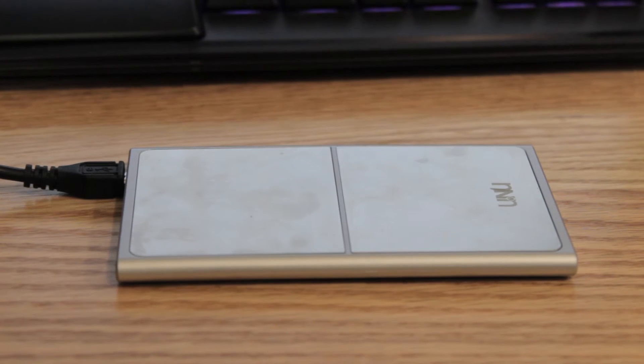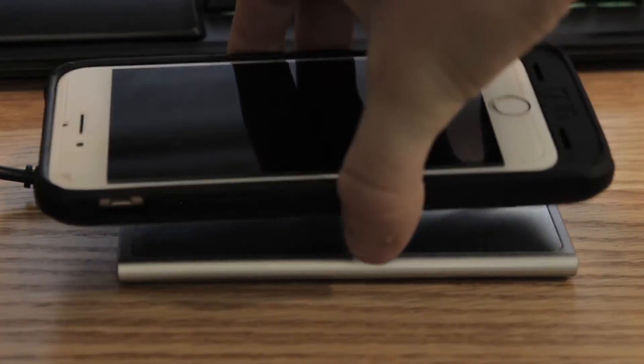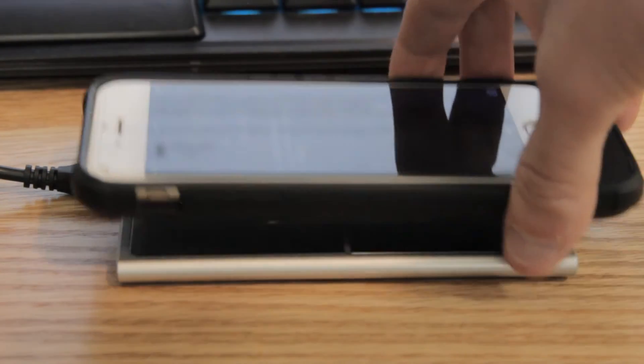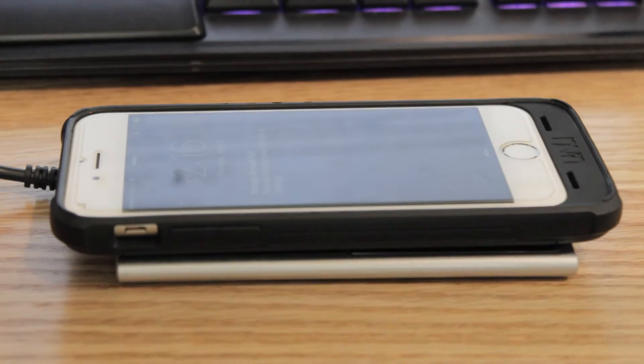So now I'm going to show you guys the wireless charging in action — it's really awesome. All you have to do is set this up and have it plugged in, and then all I do is simply set my phone on there and it will start charging. When I take it off, it stops charging, and when I put it back on, it starts charging again. So it's very convenient and very cool to have this on your iPhone.